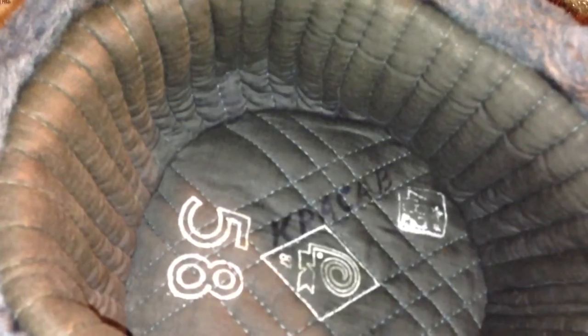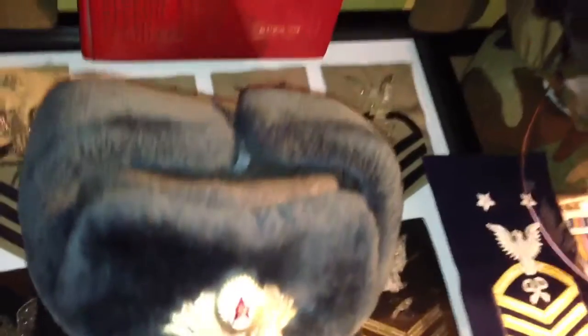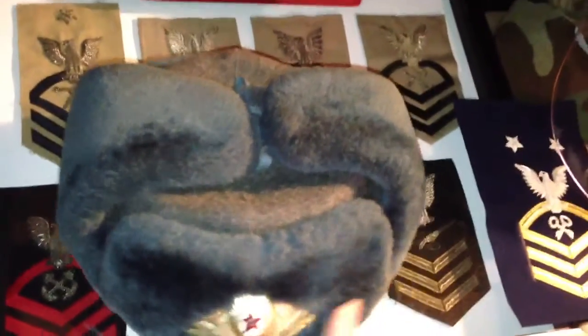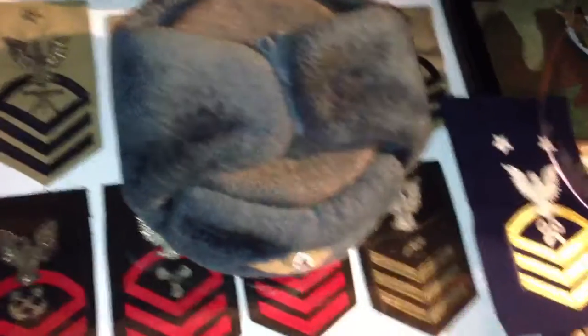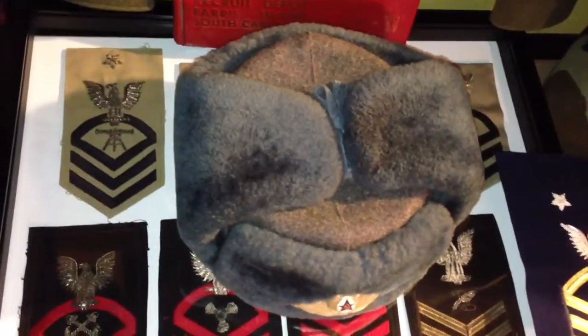The name appears to spell out K, P, then either A or some Russian letter, C, ARR, B. Thinking about getting another one of these because this one's starting to get a little bit too small. Sorry for the glare on that badge there. That is my Soviet Ushanka fur hat.